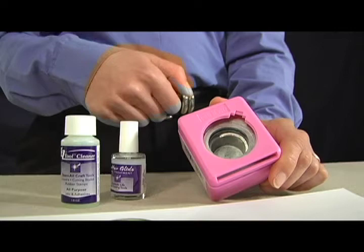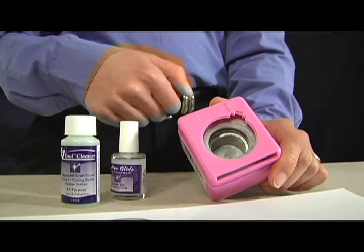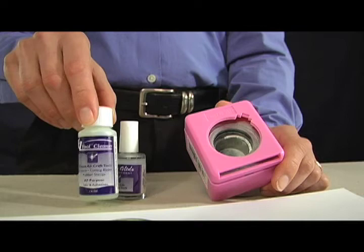Over time the punch will start to get dull on the inside, and sometimes it'll get gummed up inside there if you add adhesive on your piece. You can use a cleaner to clean out the inside and a sharpener to keep the blade sharp.